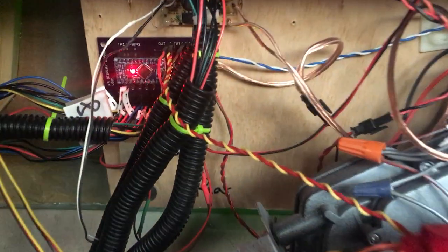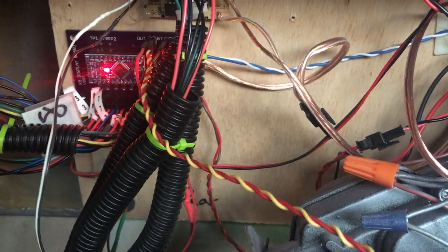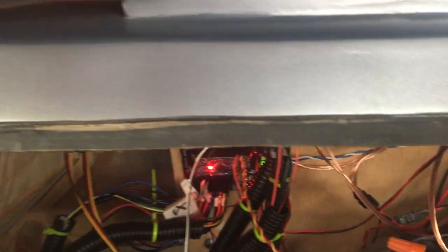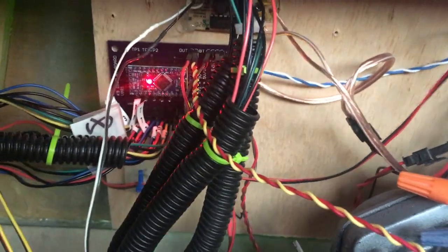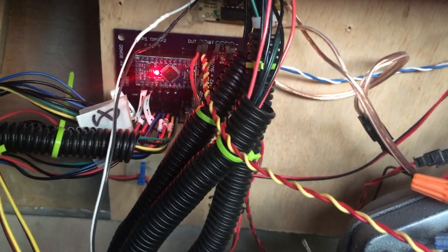I designed a custom board for the display using a sketch from a gentleman on the K9 builders forum — it handles the control panel LEDs and runs the random pattern. All of those buttons connect up, and I've also got a breakout for 12 volts across the top with the reset mapped there as well.